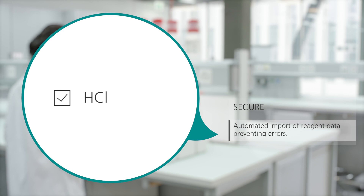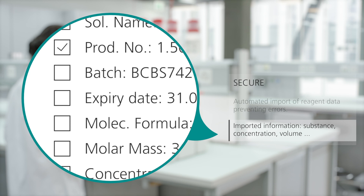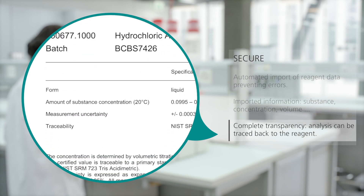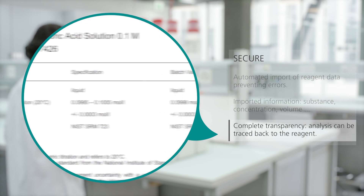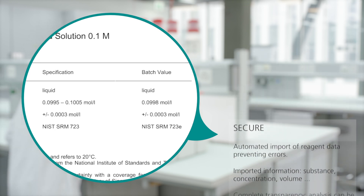Omnis and 3S technology prevent errors. Complete information about the reagent is automatically imported into the method. Omnis and 3S technology provide complete transparency. Users can now trace the complete analysis back to the reagent certificate of the manufacturer.